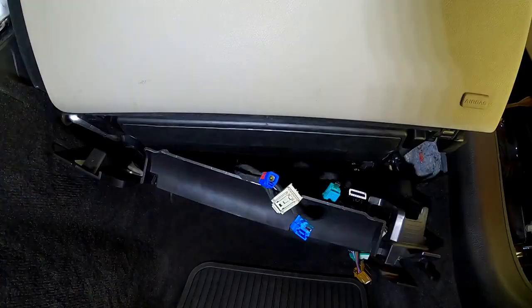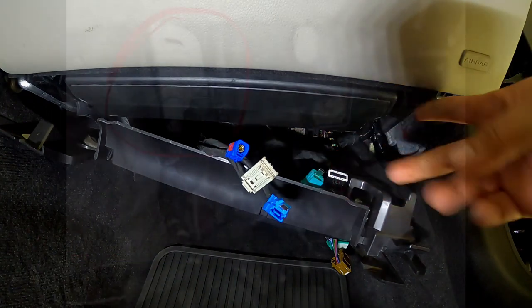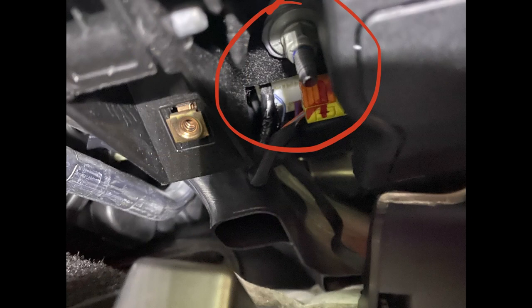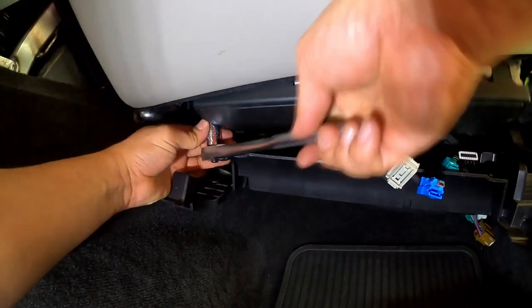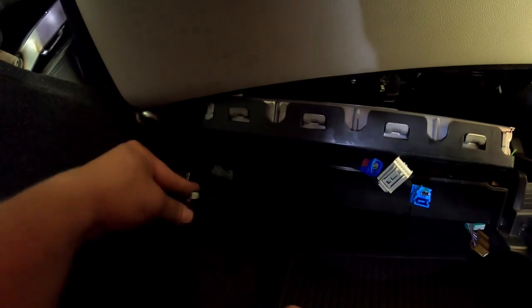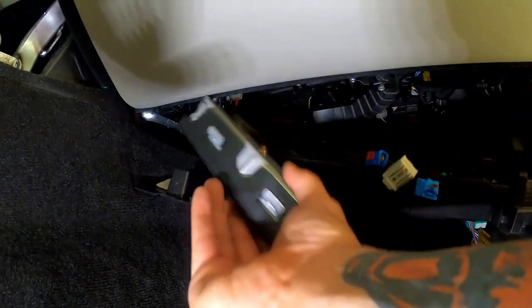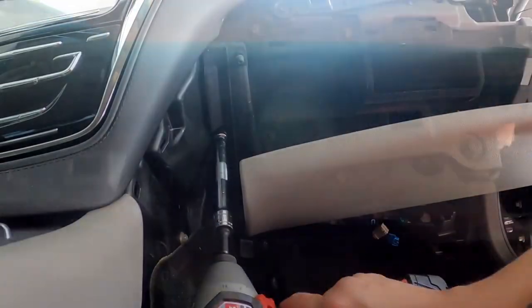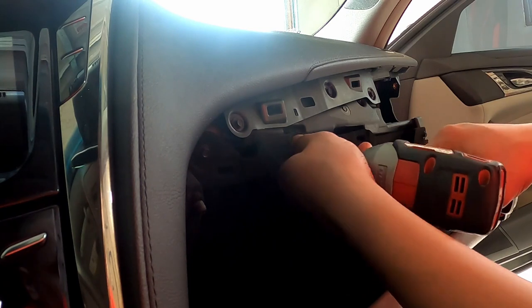Once that's out, remove the airbag. There are two 10mm bolts holding it in. As you remove them, hold the airbag with one hand because it will want to drop on its own. Move it carefully to the side without damaging the wiring. That reveals a 17mm bolt for the glove box. There are four more bolts holding the glove box in — go ahead and remove those.